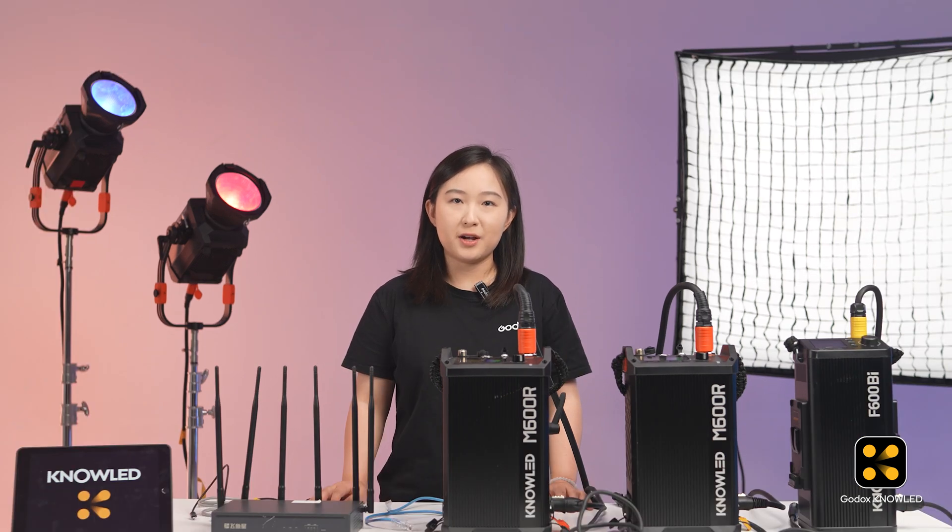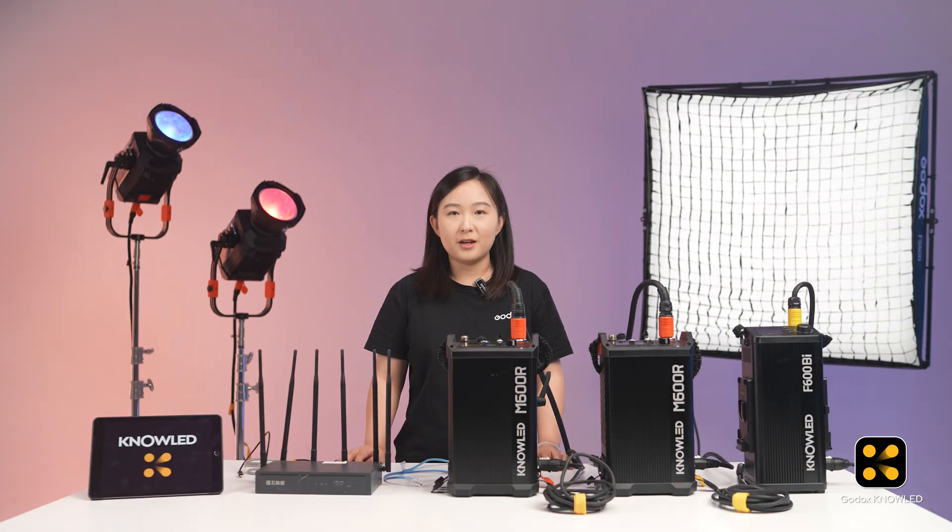ArtNet is a wired connection method that provides fast response and stable connections, making it ideal for professional film sets. In large studios or warehouses, there are often so many devices, including lights and other equipment, all emitting their own wireless signals — you can't see them, but they are everywhere. When using Bluetooth in such environments, the connection can be unstable and prone to disconnection. While Bluetooth might be more common in small studios, it's not a reliable option for larger spaces with more equipment.